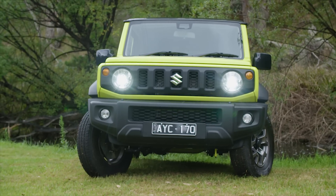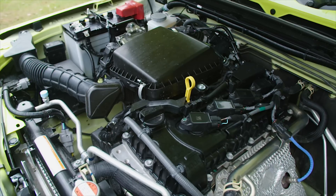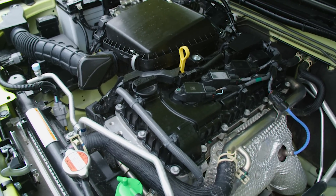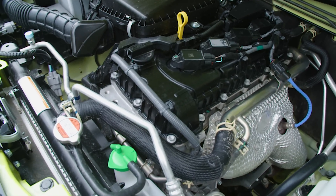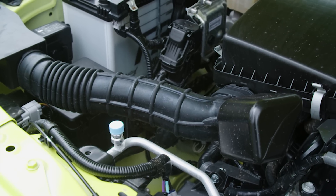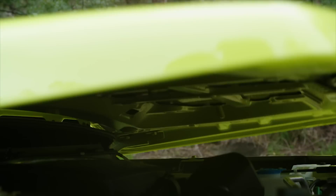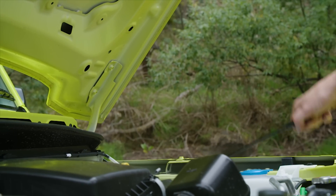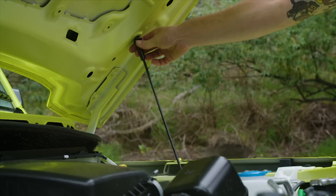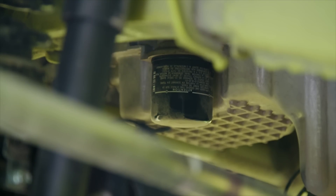The 2019 Suzuki Jimny is powered by a 1.5 litre motor with a part-time four-wheel drive system. It's got four cylinders, 16 valves, so it's just enough power to get the Jimny moving. In the engine bay, there's not much room for a second battery, so it'll be interesting to see what the aftermarket come up with in terms of mounting an auxiliary battery. There's also no gas struts, which is a bit of a shame, but it saves you money and a little bit of weight. The Jimny is one of the easiest vehicles out there to service, with an oil filter that's easy to access, as well as a sump plug right where you want it.